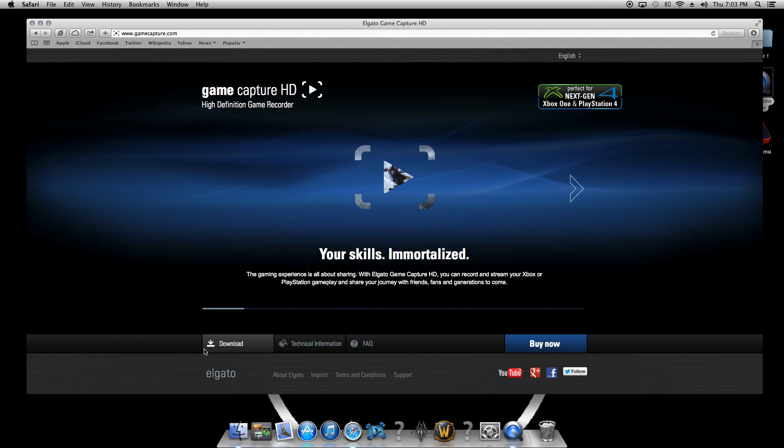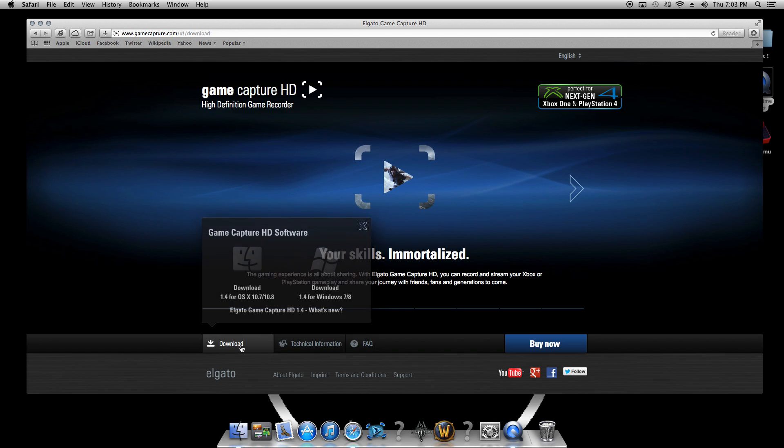All you need to do is go to GameCapture.com and go to the bottom of the page and there will be a download link. Make sure you download the software appropriate for whichever computer operating system you're using.